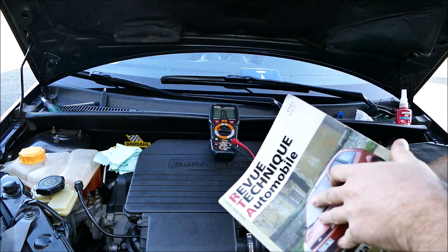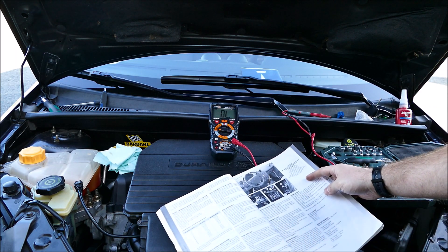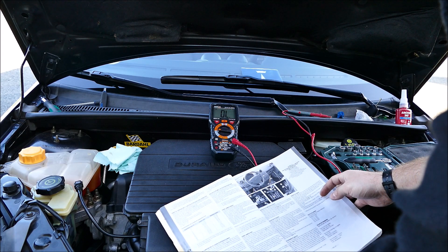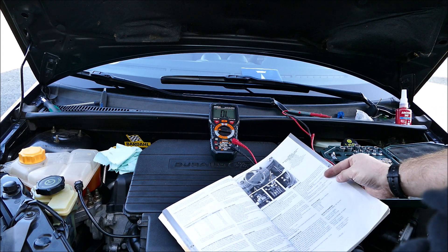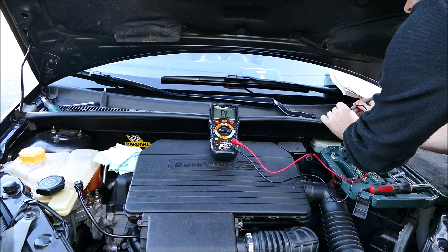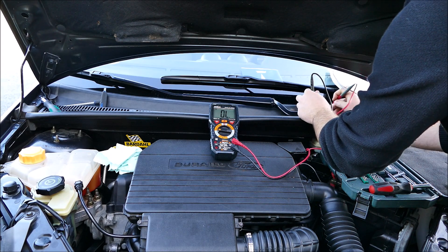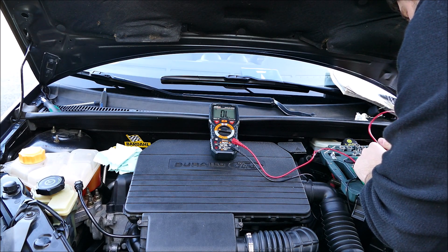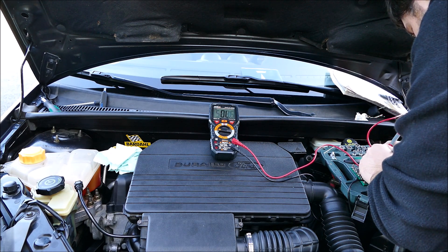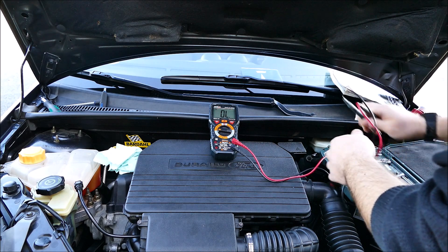Une fois que vous avez récupéré la valeur, vous sortez la RTA de la voiture, vous cherchez dans la case appropriée — capteur de position d'arbre à cames, marque Siemens. La résistance doit être comprise entre 442 et 588 ohms. Je suis bien à 484, donc je suis entre les deux — pour l'instant le capteur est toujours fonctionnel.